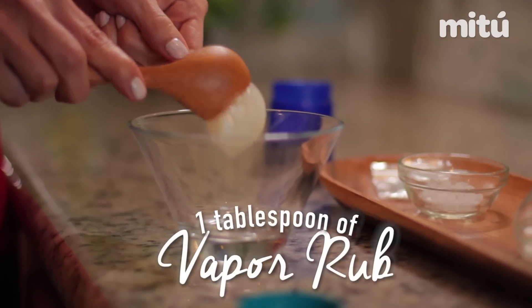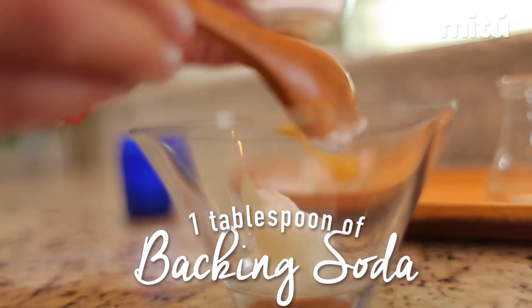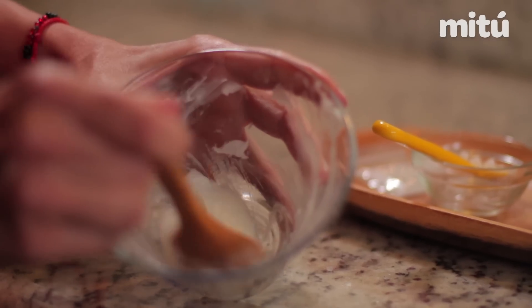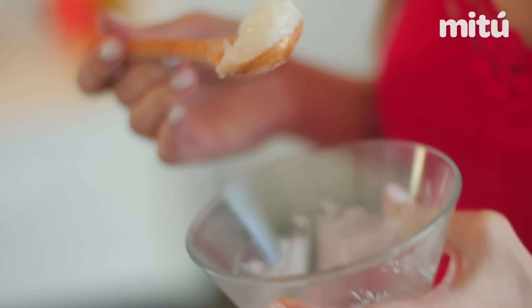The only thing you need is Vicks VapoRub, camphor, baking soda, and alcohol. You're going to mix the 4 ingredients until you have this paste, and then you're going to apply it on those parts of your body that you feel you have extra fat.